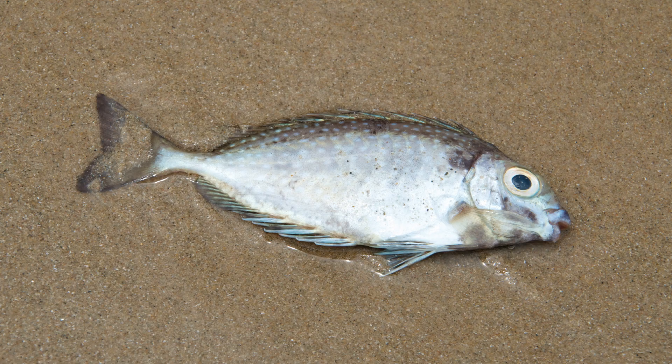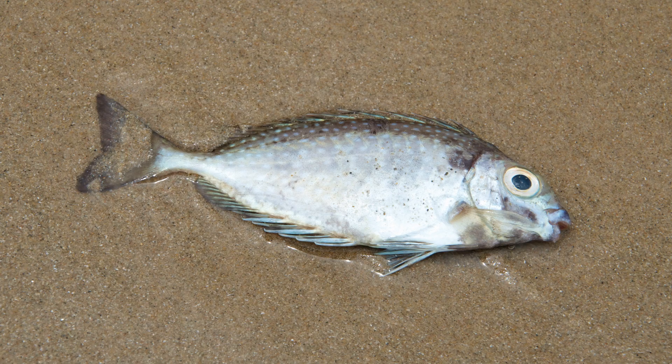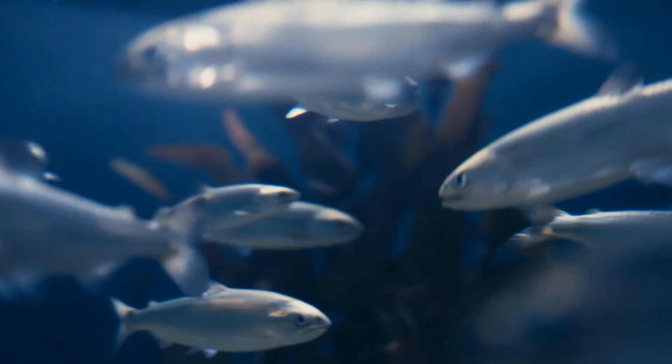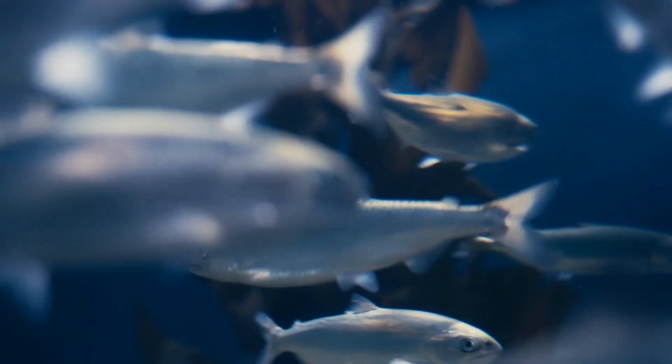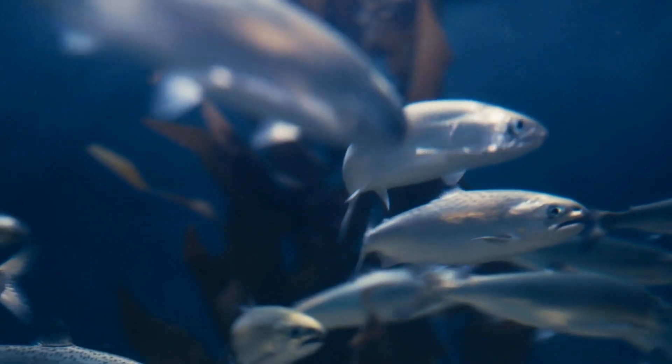If fish are really just trying to filter oxygen out of the water, why do they die when they're out of water? The answer has to do with surface area. Since fish gills are comprised of multiple folds, they have a very large surface area, but only when suspended in a liquid. On land, they begin to dry out and those tiny finger-like projections stick together, restricting their ability to capture oxygen. In addition, some bony fish like the herring and mackerel are obligate ram breathers, meaning they can only obtain sufficient dissolved oxygen by swimming continuously, forcing water into their open mouths and across their gills.